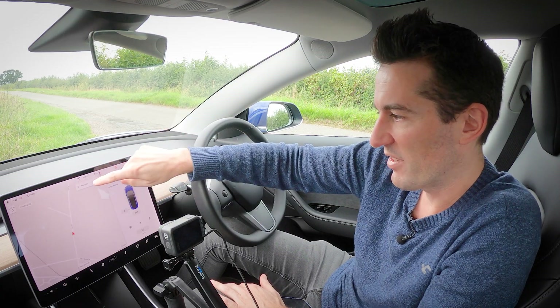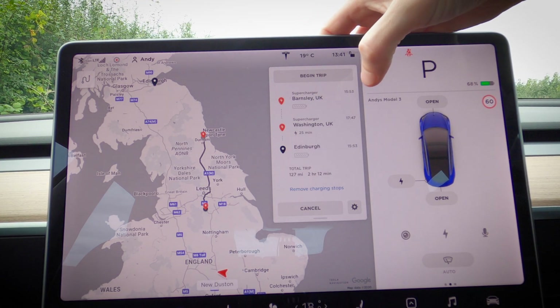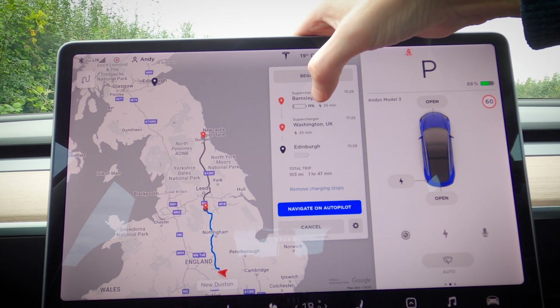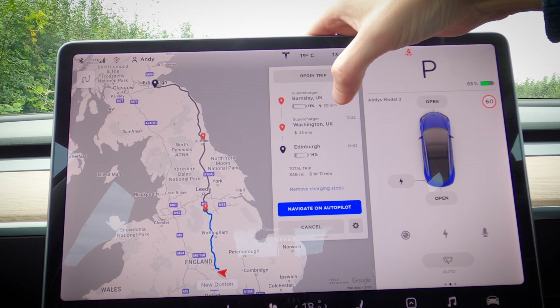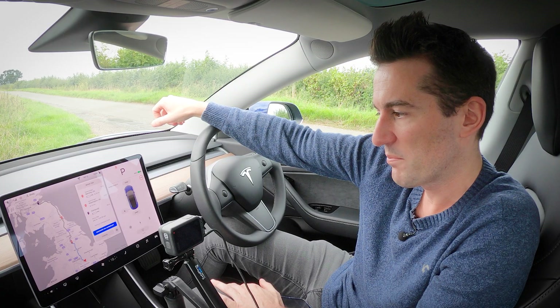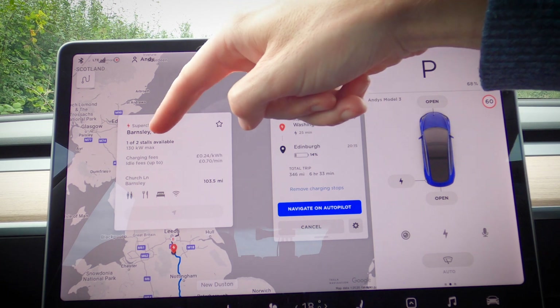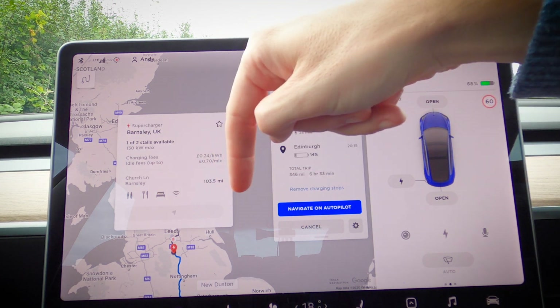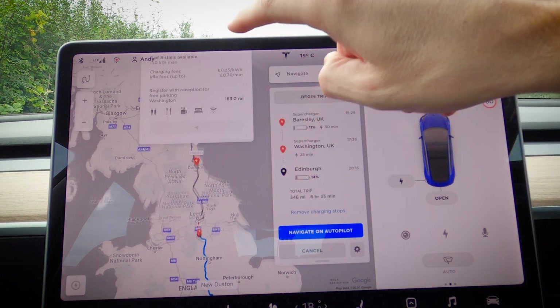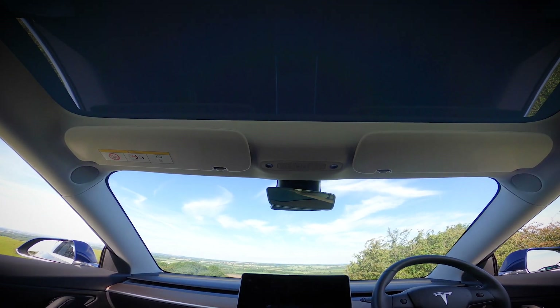I chose Edinburgh to demonstrate the supercharger routing — 346 miles away. It tells you to stop at the Barnsley supercharger and the Washington supercharger, how much charge you'll have when you arrive at each one, how long you'll need to stop, and how much charge you'll end up with in Edinburgh. There's also a live feed for each supercharger showing available stalls, charging capacity, cost, and facilities — for example, Durham has 150 kW version-two chargers with lots of spaces available.